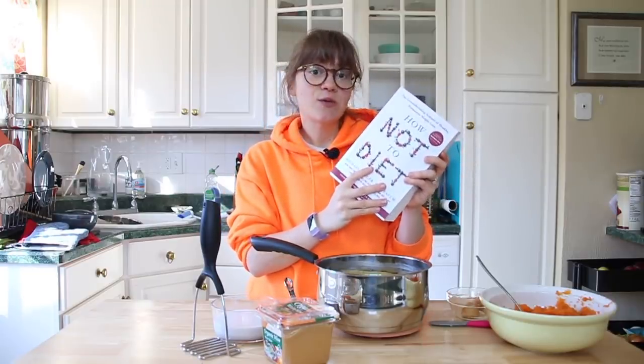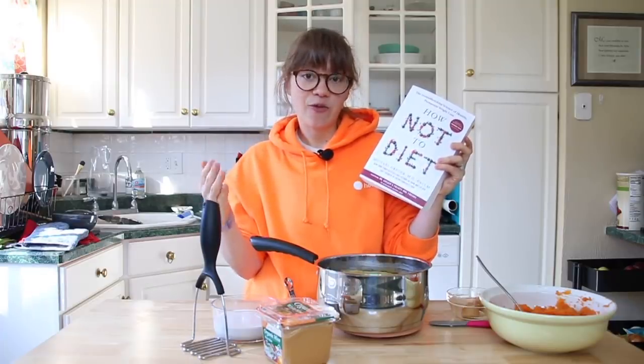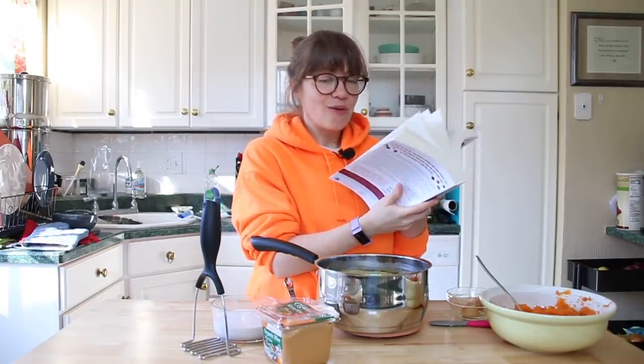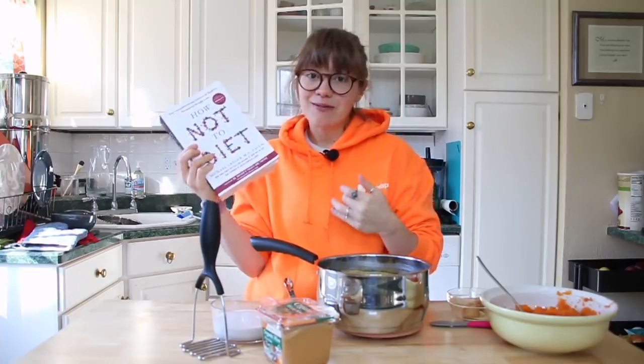So if you'd like to win, I have three copies I can give away. It's just such a great book — I've loved it. I'm going through it at night, it's fantastic. I'm so excited that three of you guys are going to be able to get the new book.